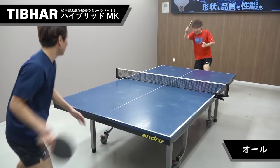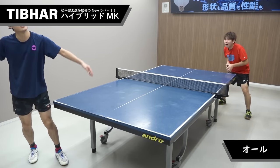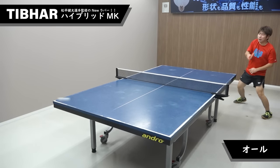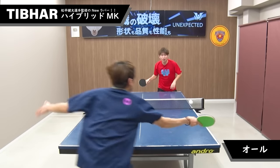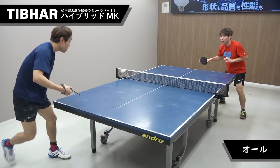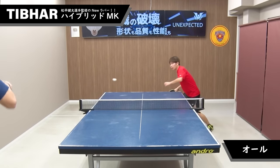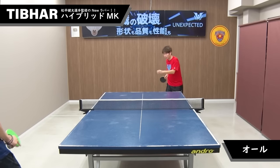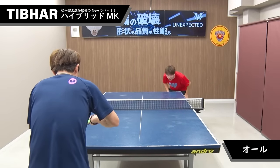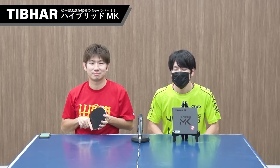これまでのドイツ製テンションラバーでハイエンドな製品というのは、スピードがとにかく速かったり回転性能がものすごく高いというのが特徴でした。それは性能が高いとも言えますが、その反面使う人を選んだりミスが増えてしまうことも多かったと思います。その点このハイブリッドMKは本当に安定性の高いラバーです。上級者が求める最低限の性能を確保しつつ、扱いやすさとプレーの安定性に振ったような印象です。ハイブリッドMKは中級者を基準に多くのプレイヤーにおすすめの性能に仕上がっています。ぜひ一度使ってみてください。 (Previous high-end German tension rubbers were characterized by extreme speed or very high spin. While that means high performance, it also meant they were selective about who could use them and often led to more errors. The Hybrid MK, however, is a truly stable rubber. It secures the minimum performance required by advanced players while prioritizing ease of use and play stability. It is recommended for many players from intermediate level upward — please try it once.)